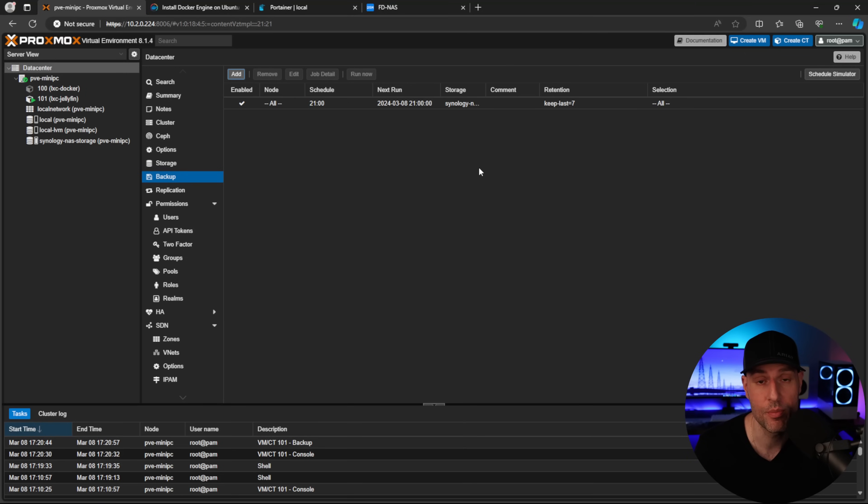This backup system has saved me so many times — rather than figuring out what broke with an application update, I just restore from yesterday's backup and investigate later. You don't have to use this hardware or these services, but this is exactly what I'll be using this device for. If you want to see the next step — installing Home Assistant on Proxmox — leave a comment and I'm happy to create a video on that. Thanks for watching!